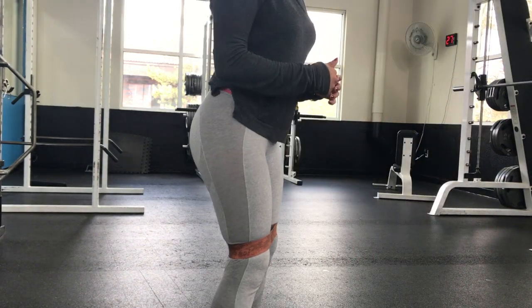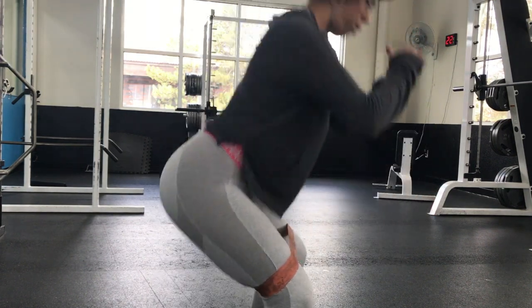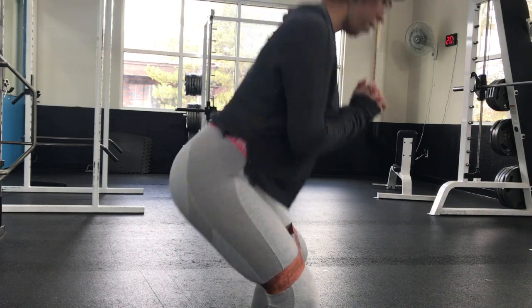I quickly then moved on to doing 15 squats, and again squeezing that booty at the top.